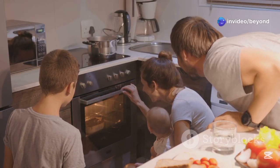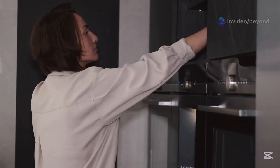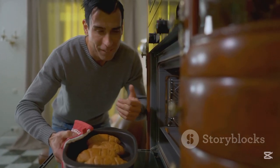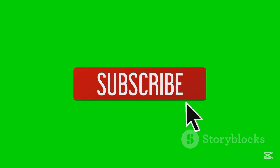So next time you bake a cake or grill a pizza, just remember your electric oven is a masterpiece of science, using resistance, heat, and precise control to cook your food to perfection. If you enjoyed this deep dive, don't forget to like, share, and subscribe to Beyond Infinity for more science behind everyday technology.